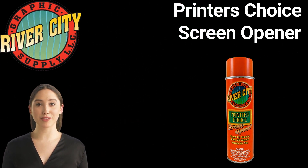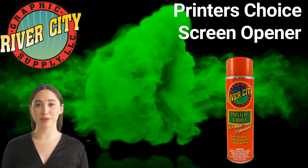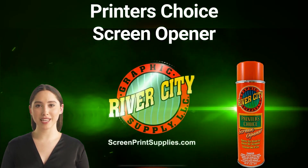Spray the screen opener directly on the location of the clogged screen and wipe the area with a rag or paper towel. To place an order or for more information on this product, please visit screenprintsupplies.com.